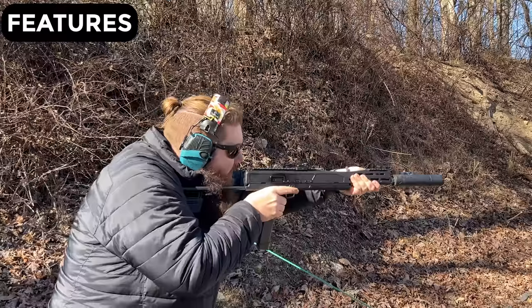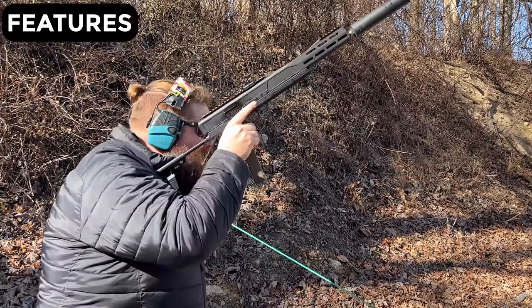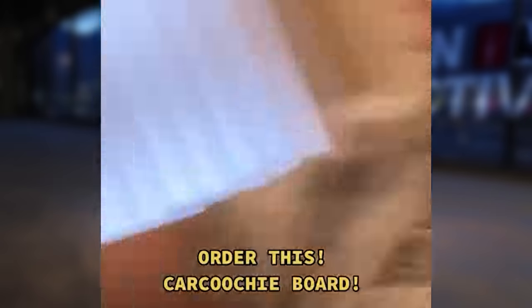And beyond that, it is very gassy when you shoot it suppressed. I was gonna give it a 4 but I have to knock that back because of the negatives — 3 out of 5 charcuterie boards for features.